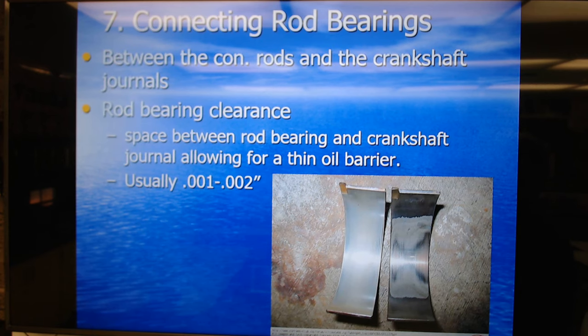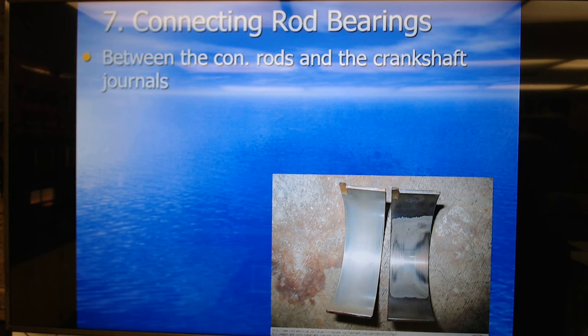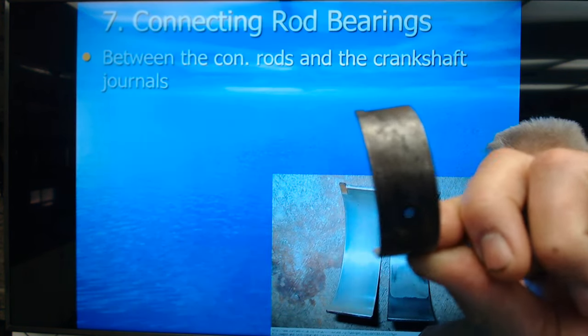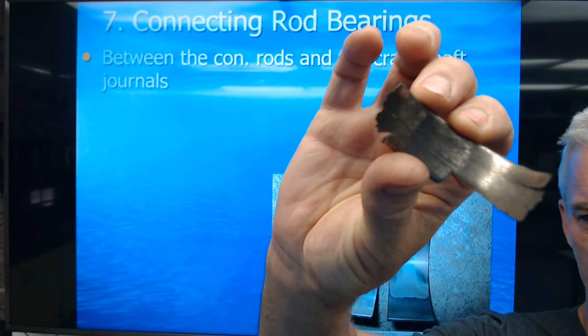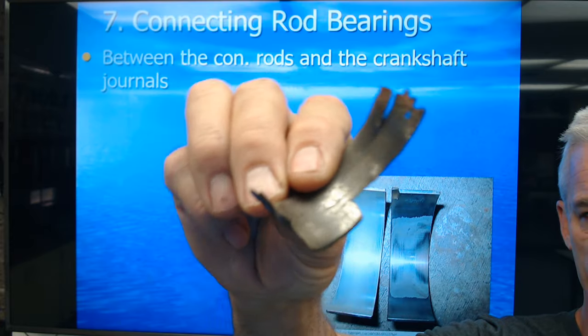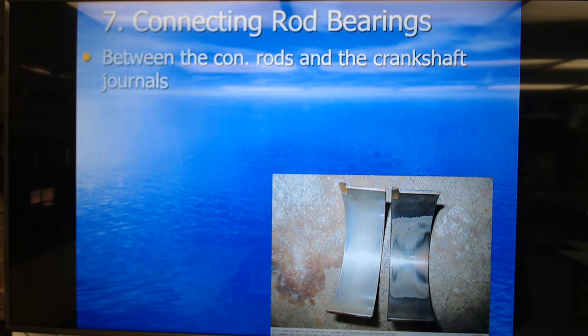Rod bearings go between the connecting rods — con rod for short — and the crankshaft journals. You can see one on the left that looks pretty new and one with significant damage. Here's one that's basically brand new, and here's one that got absolutely destroyed because it lost lubrication — it was no longer floating on that film of lubricating oil. That thing sounded like knock knock knock knock, banging like a banshee going crazy.